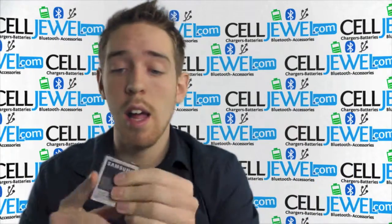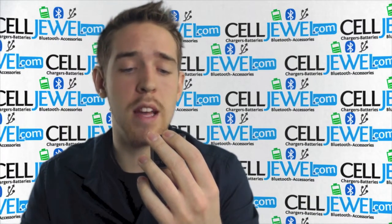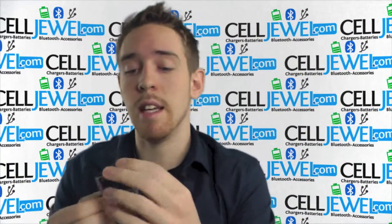So it's a great little battery right here. What it does is it actually has a capacity of 1500 milliamps an hour, so it's a pretty decent size.